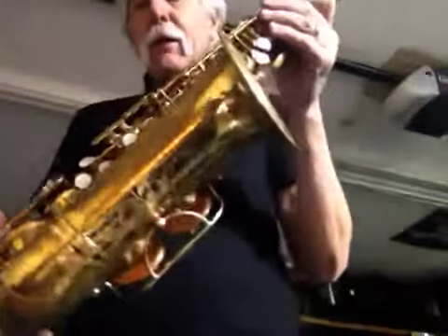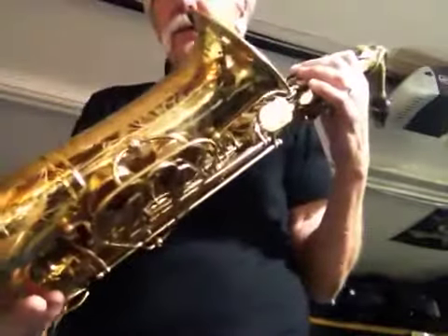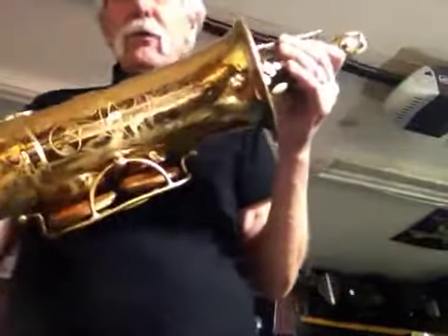Beautiful — the Martin alto saxophone. Top of their line. A few companies with the big monster soldered-on tone holes.